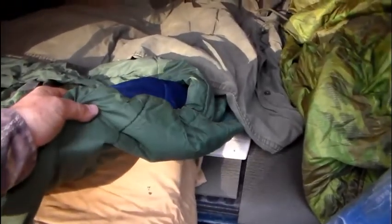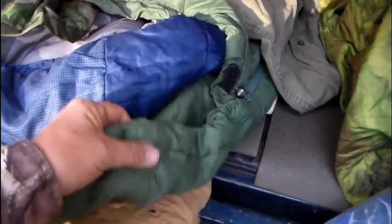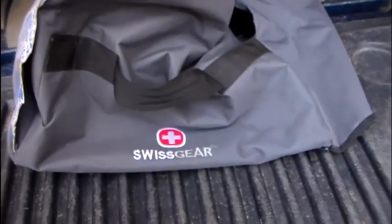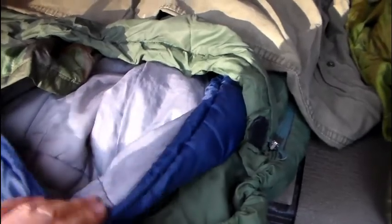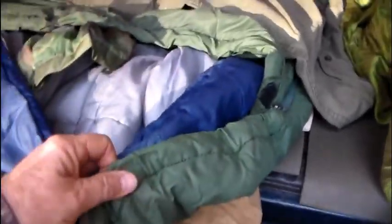My standard for years has been this outer bag, which by itself is barely a three-season bag — basically a summer weight, maybe a little into spring and fall. There's not a lot of insulation in it. And then this is a Swiss Gear mummy bag, a three-season bag I got on sale for less than $30. You could use that all summer, push it into spring and fall — it's not a winter bag. But you put them together, and particularly when you add a poncho liner on the inside, this is a winter sleep system.